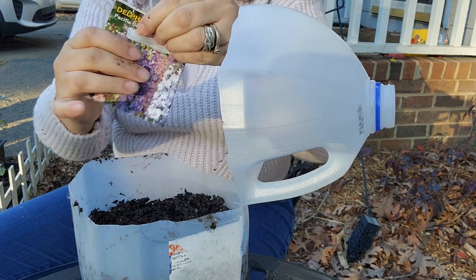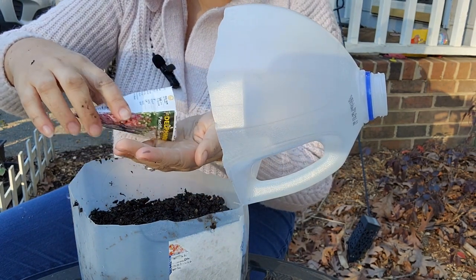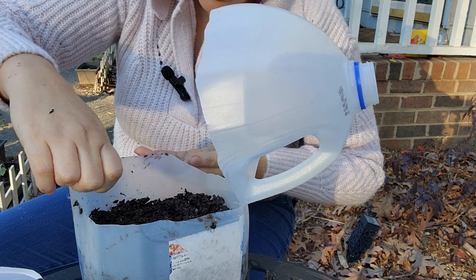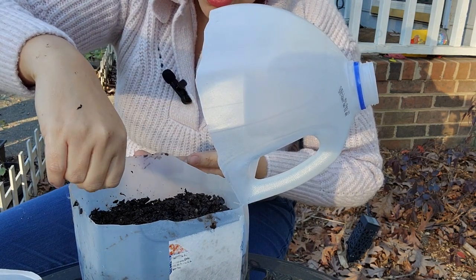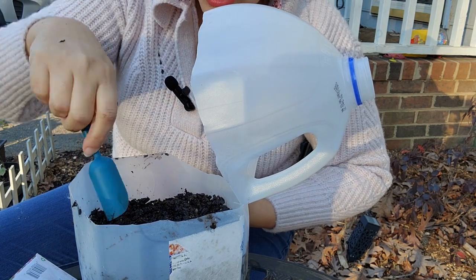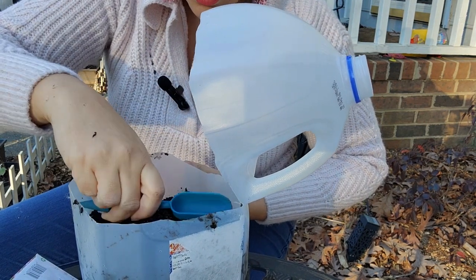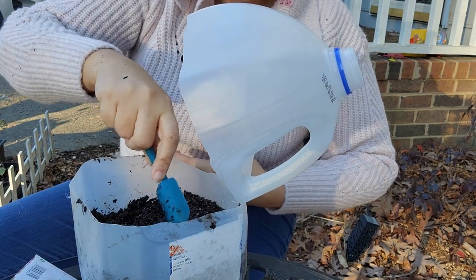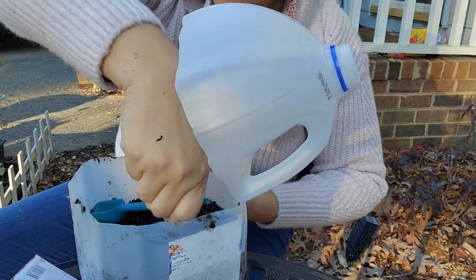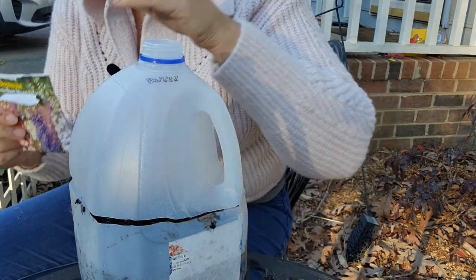I'll put the foxglove pack away and then these delphiniums — I've definitely tried to plant before and I've never been successful, so hopefully this is it. The delphinium seeds are definitely bigger than the foxglove seeds. I'm going to put them in here, and I don't think I need that many. I'll just push down a little and cover them up a bit.